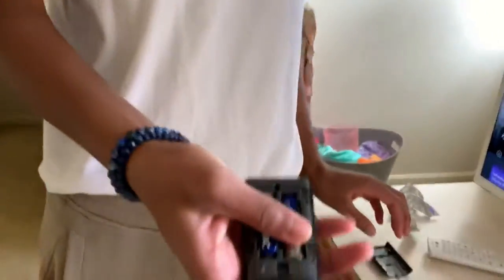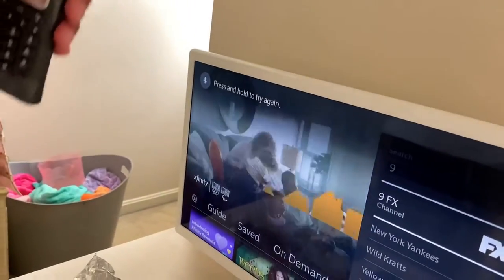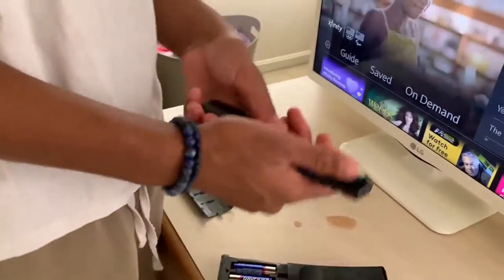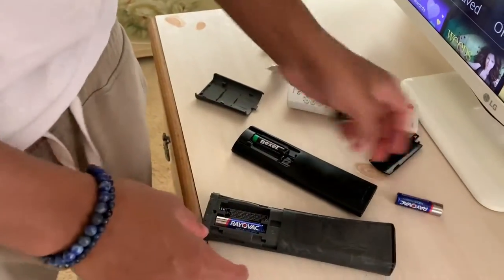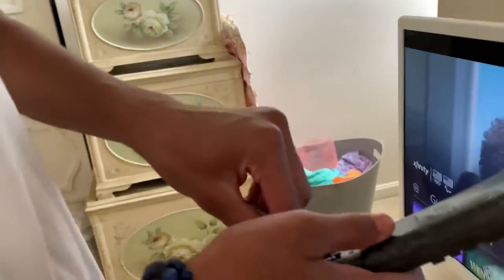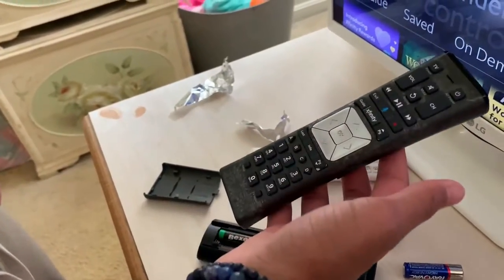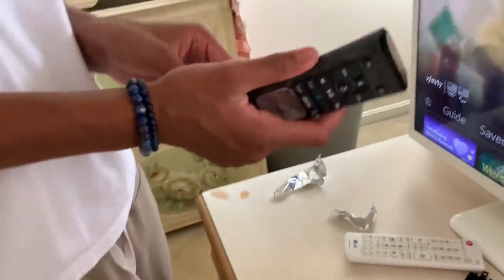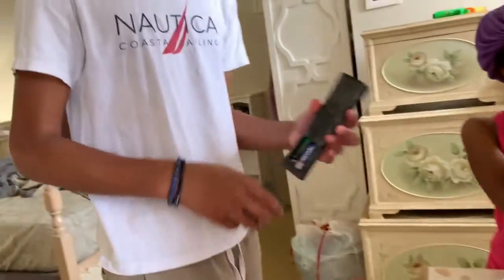We have Jayden's remote and the batteries don't work too good — YouTube doesn't work. I have my remote here with triple A batteries, and apparently if you take out the batteries and put tinfoil on the bottom of the negative side, it gives enough contact to fit the battery in there. I just saw the green light — it worked! Triple A battery with tinfoil worked.